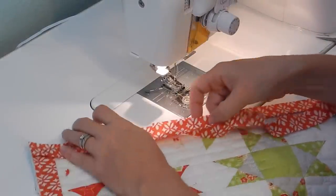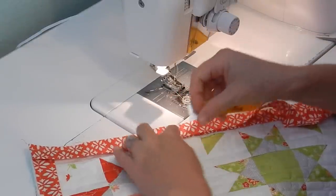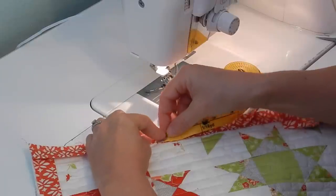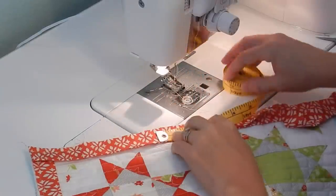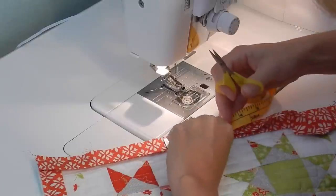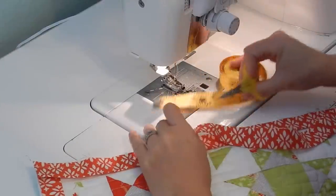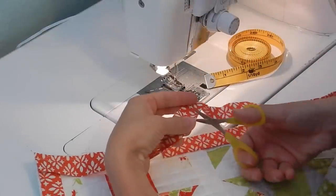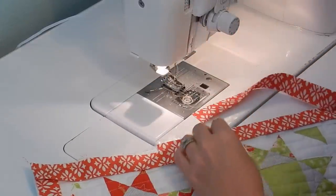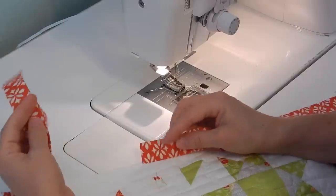Pull both strips taut, and two inches past the end of the first strip is where you're going to cut the top strip. I usually keep some scissors handy and make a little snip with my ruler and then cut that strip the rest of the way off.